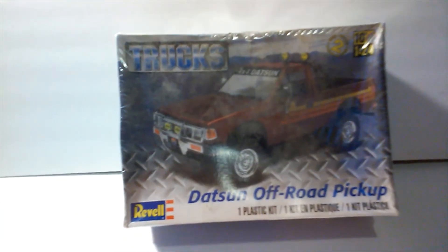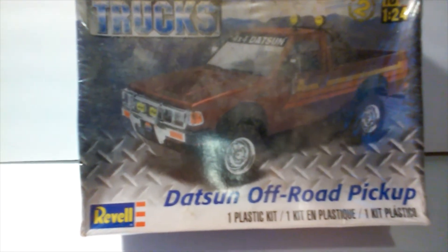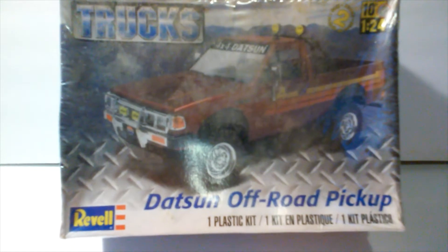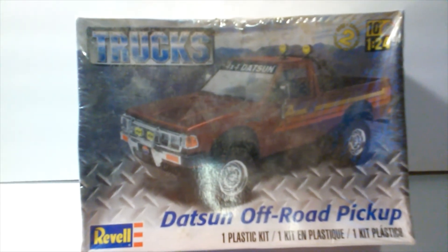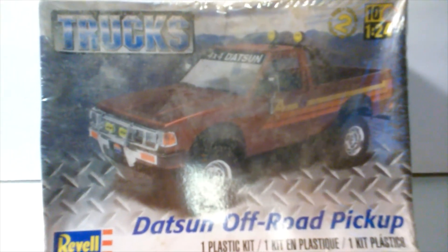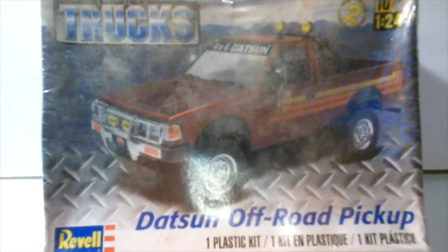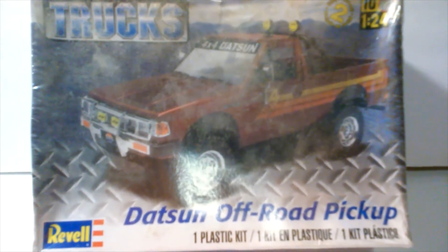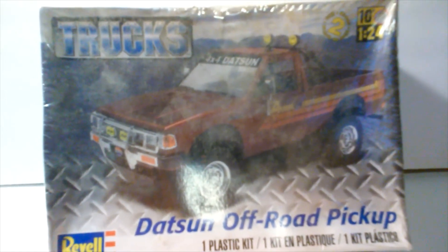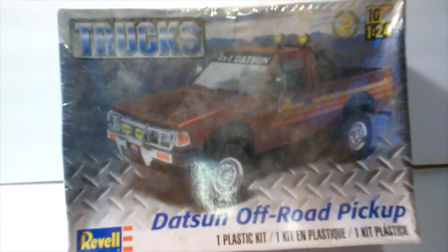The Datsun off-road pickup goes way back in the Modern Mind 72 history. I built this car — had to be one of the first printings back in the early to mid-80s. I loved it. I built it box stock at the time because my skills were very lacking, and I had very limited means — maybe a tube of glue and a few paints with some cheap brushes. It's about all the Wizard had back in the day, kids.